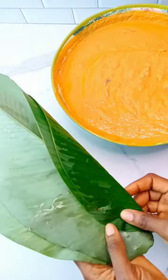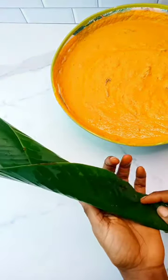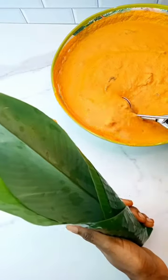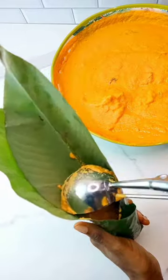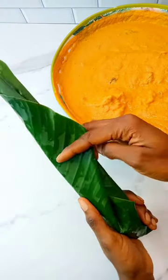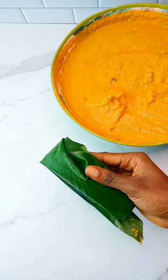Make sure the leaves are placed on each other with the right side facing out, then fold just like this. Make sure you fold them properly, then go in with the batter. Try not to overcrowd it to the brim so it doesn't spill out inside the pot.